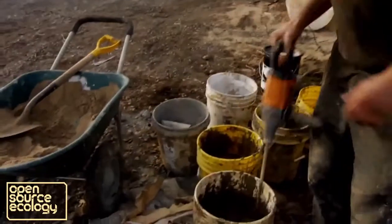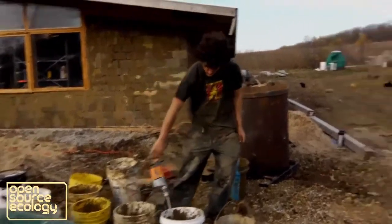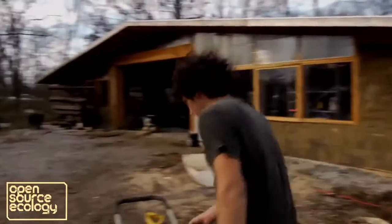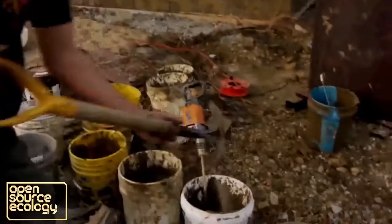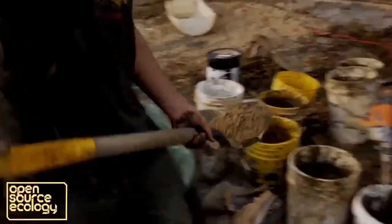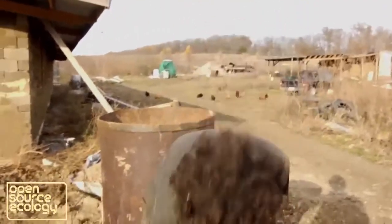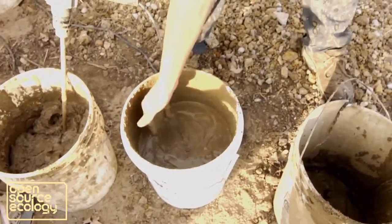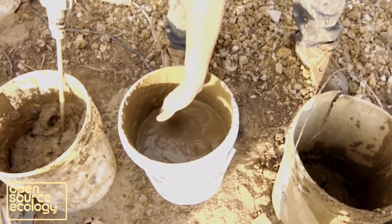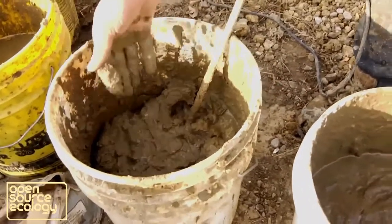So then we're going to mix this up. I usually start off with about three shovels of sand and get it to where it's like watery ketchup — that's what I think of. That's a good consistency for my preference. You can kind of tell by how it stacks up on the surface — it kind of piles but it's not completely thick, so I may need to add a little water to this.